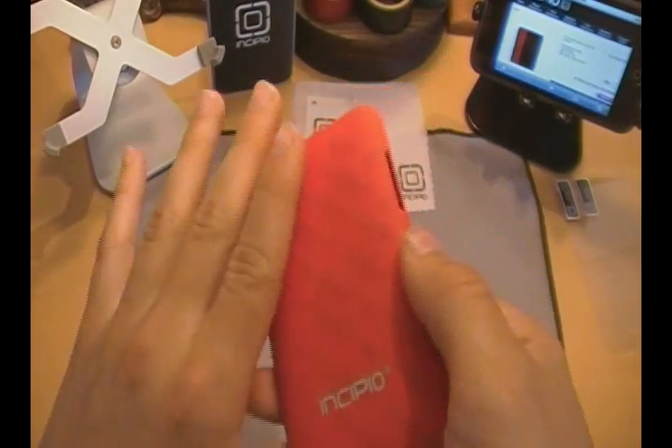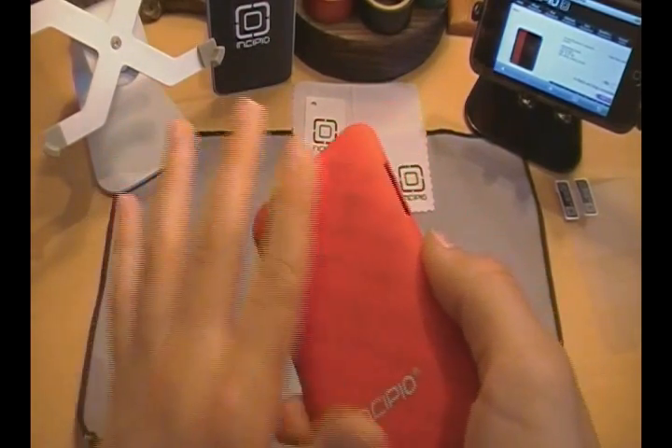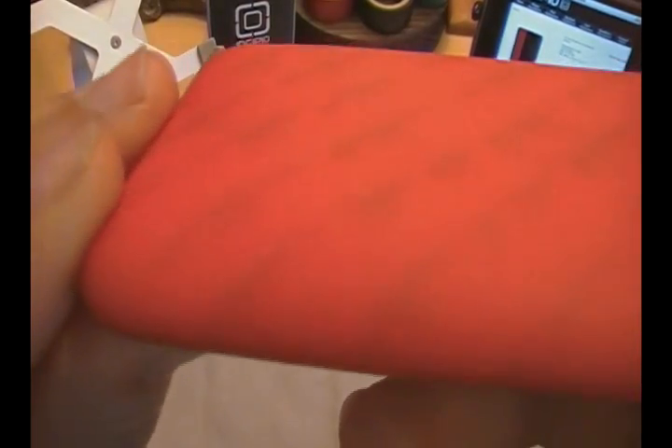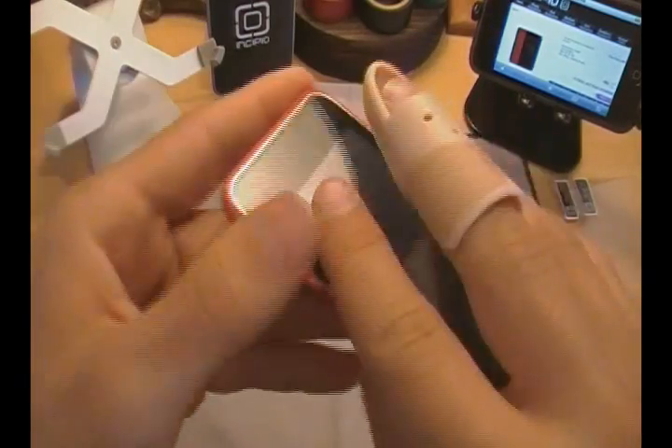The back of this case has a very nice, very fine matte finish — very smooth here on the back. There are some minor imperfections, some bumps here and there, but that's from the manufacturing of the case. Nothing major you might feel if you just run your hand across the back.